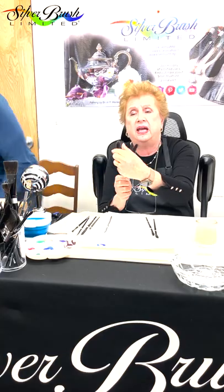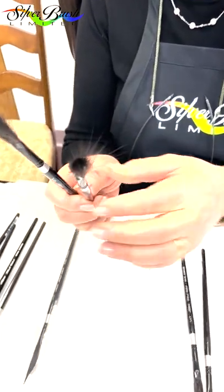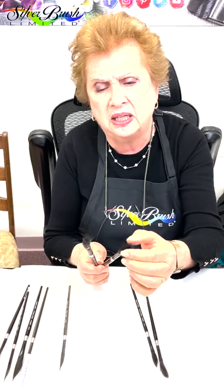First of all, there is nothing wrong with this brush. What's happened is all the sizing is out of it, and when you're painting with it, obviously you're going to want all the sizing out of it — so it is going to look like this, with some flyaway hairs. I'm going to show you a way to fix that. My first admonishment to you is never cut them. Never cut them, because if you do that, you get rid of what's so delicate, which is the ends, and that's very, very important.